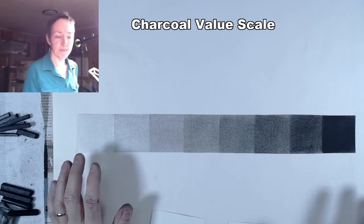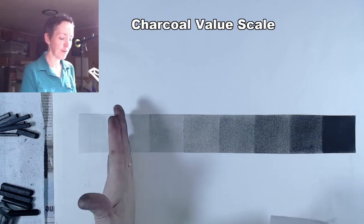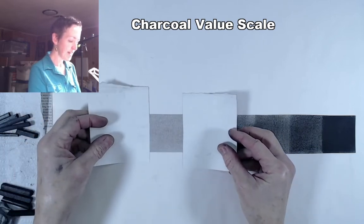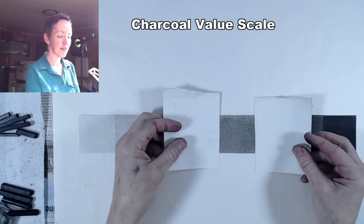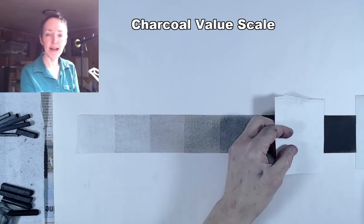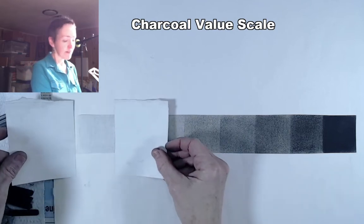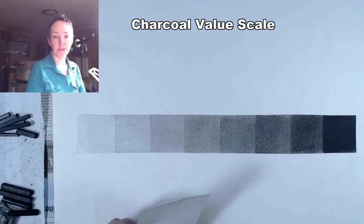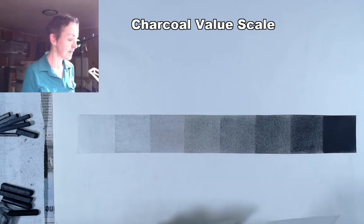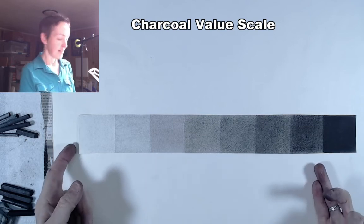Here's our finished value scale, all trimmed up with scissors. Before you turn it in, squint your eyes again and see if there's any big jump in value. Make sure each value is distinct from edge to edge — take a couple of scraps of paper and look at each square one at a time, checking for any light patches or dark smears. Buff it in until all squares are as consistent as you can get them. Get your black as solid black as possible by rubbing charcoal down into the grain of the paper. Get your lightest grey as light as you can — if you haven't pre-toned the paper, protect that first square to keep it stark white.